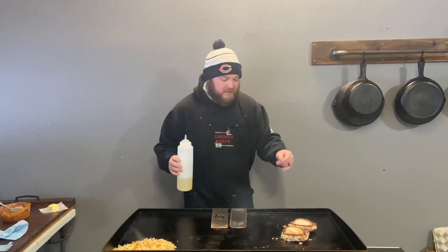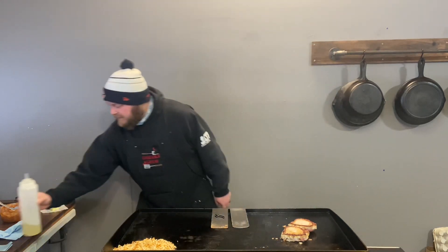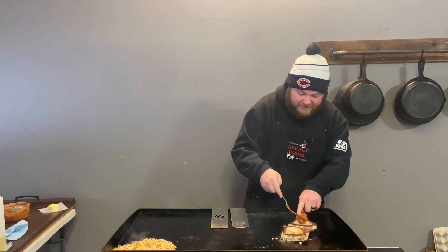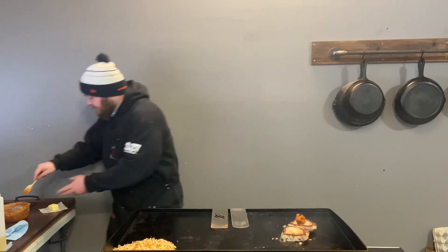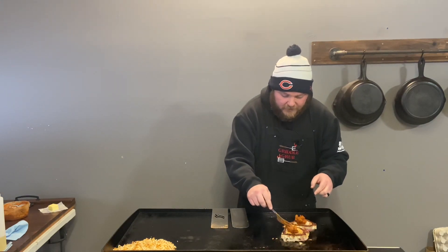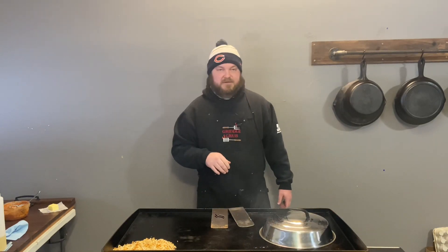So it looks like they curled up on the outside a little bit, so the center didn't get that nice char that I want, but these things are gonna be delicious anyway. Throwing some oil and some of the compound butter right on top — look at that, that looks so good. Now I'm gonna cover it and give it about five minutes to cook up.